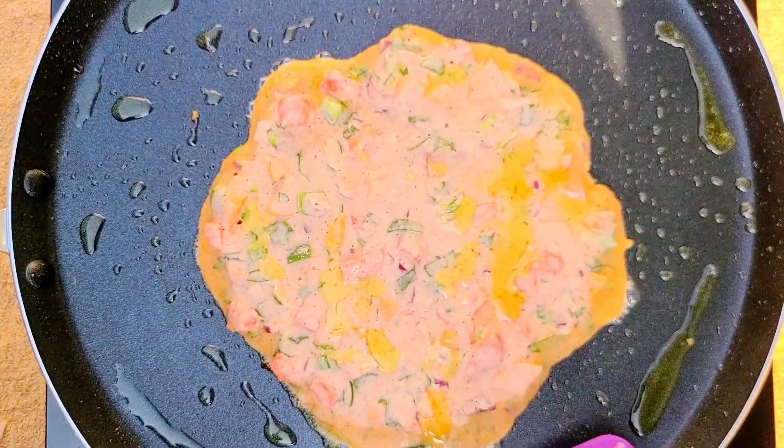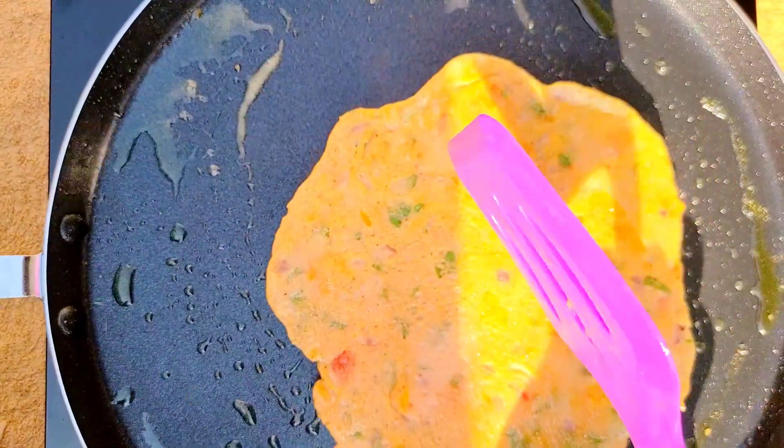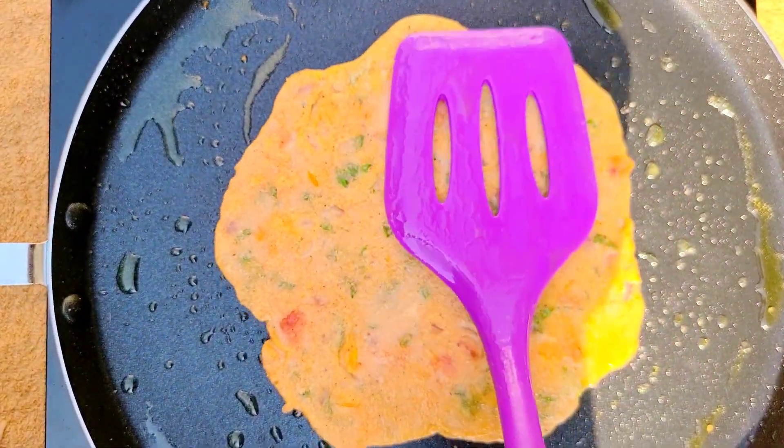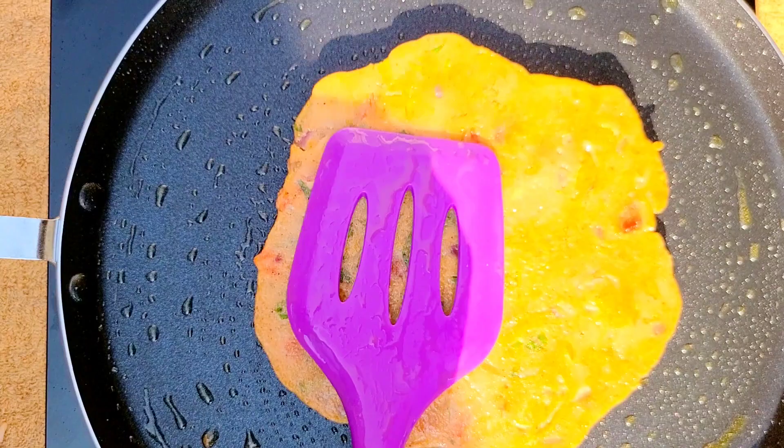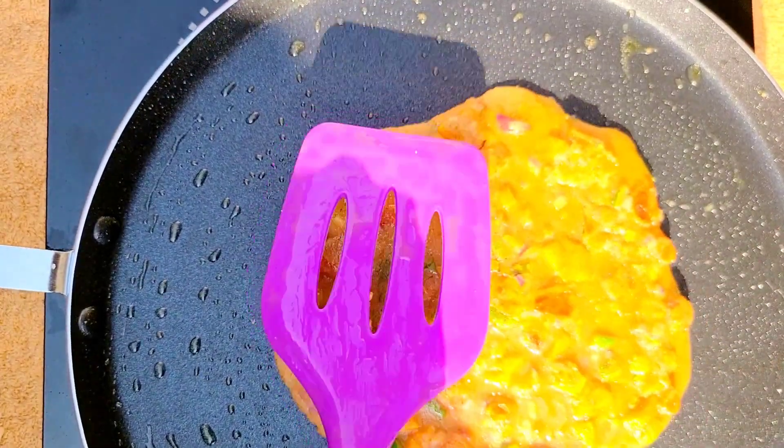I'm adding a little bit of oil on top because we're going to flip them and we want the other side to fry as well. We don't want it to burn, so keep flipping them to make sure both sides are well cooked.